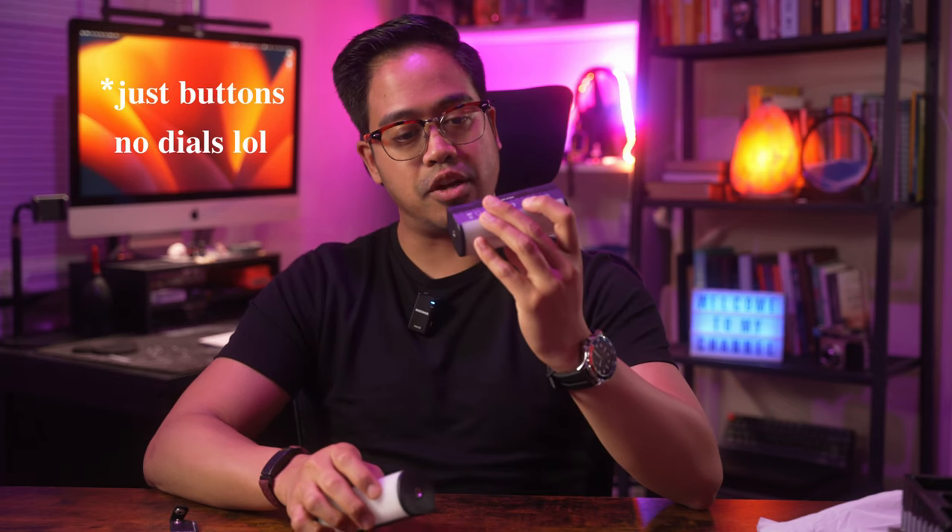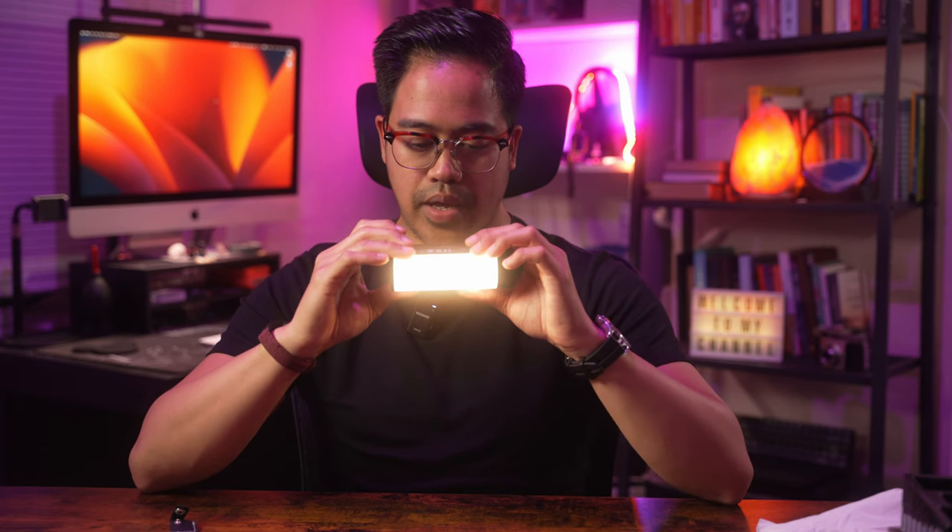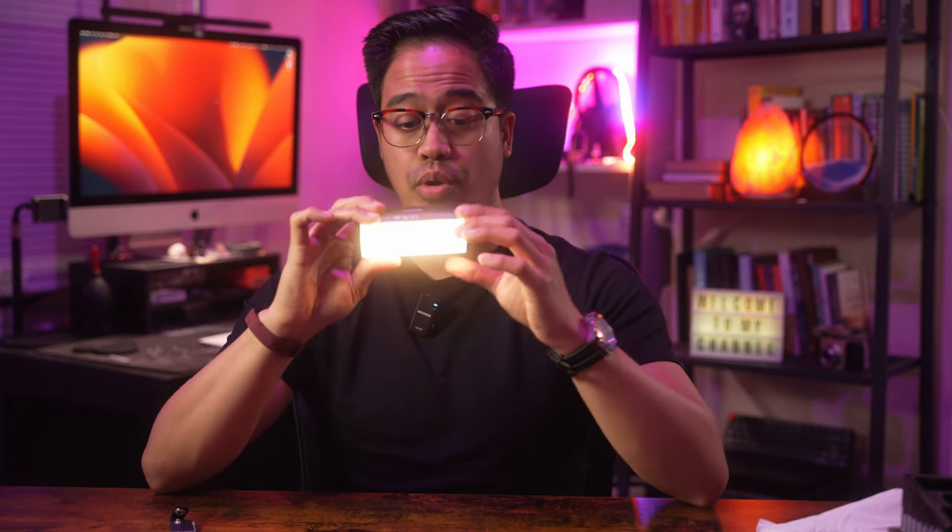On the back, we've got simple dials and buttons — the on button. Also worth noting, the back is magnetic too. The cable to charge goes to the back here, and we've got the corresponding button. So if you press and hold it, it turns on and you can cycle through the different modes.